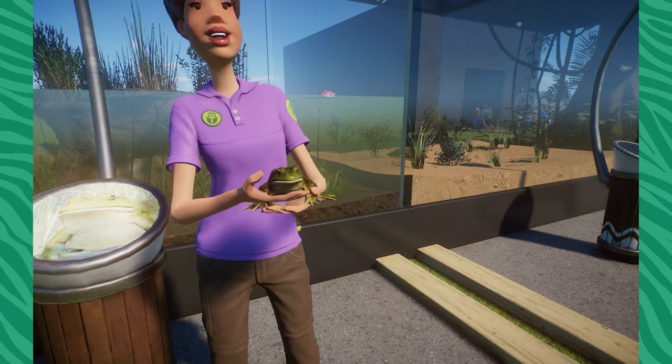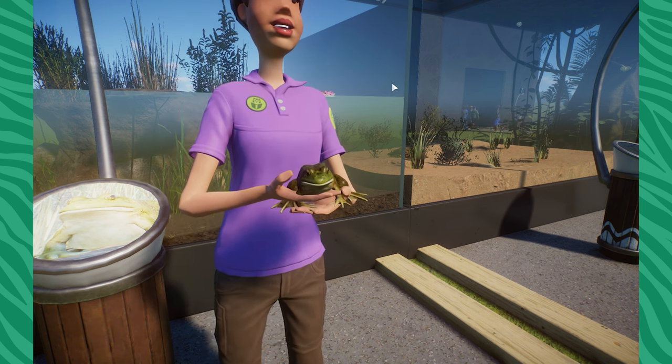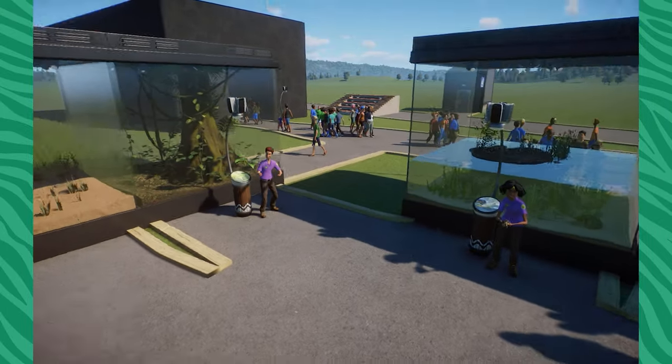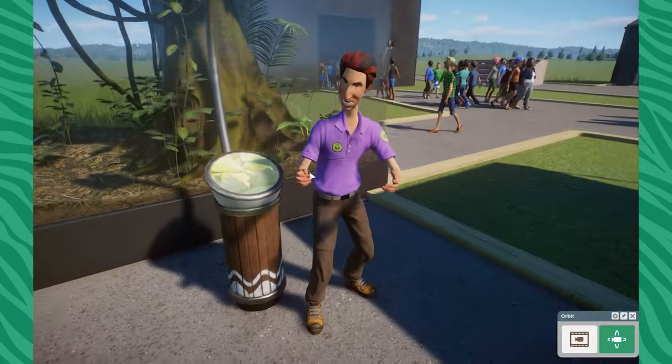Oh, to be held like a little American bullfrog! Welcome everyone, I hope you guys are all having the most wonderful of wonderful days. My name is Sleep, and it's so great to have you guys back here checking out all the lovely new exhibit animal upgrades. We have a lot of different things to check out.